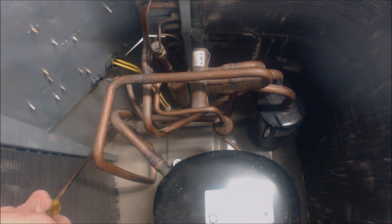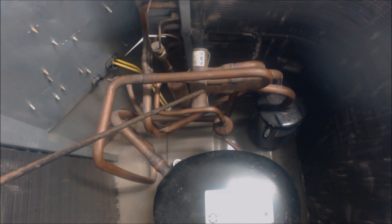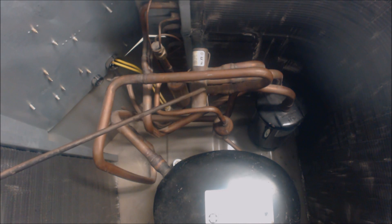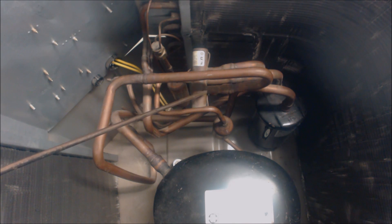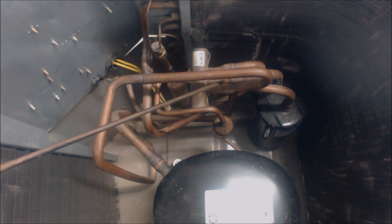We're going to start right on this suction line, which is the large line entering in. It's low pressure, low temperature vapor refrigerant and it comes up through this large suction line right into the reversing valve. In cooling mode, this reversing valve will be powered — since this is an older Carrier unit, it's powered in cooling mode. This suction line is connected to the middle pipe on the reversing valve, which is pure suction.